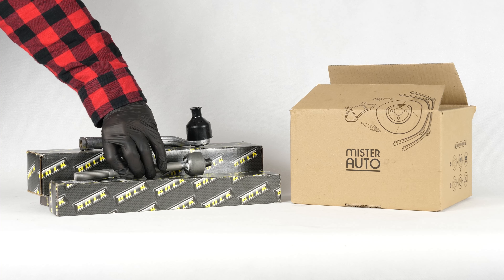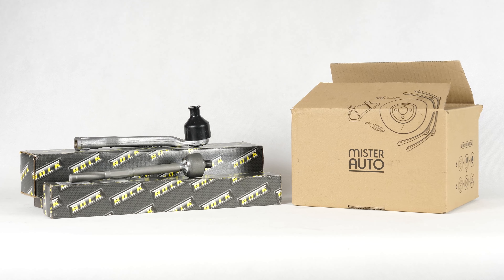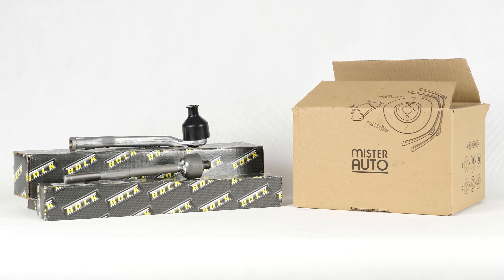You will find the bulk inner and outer tie rods used in the video exclusively on the Mr. Auto website and through the link in the description.